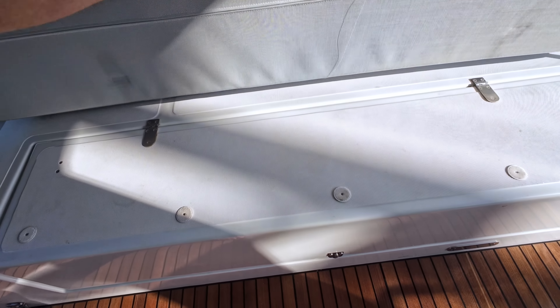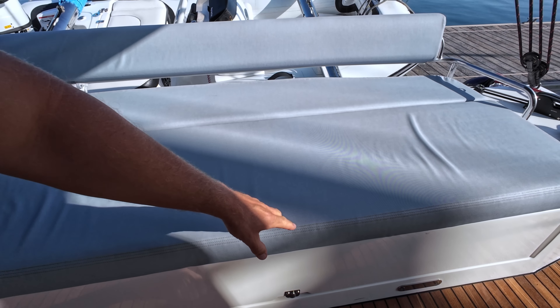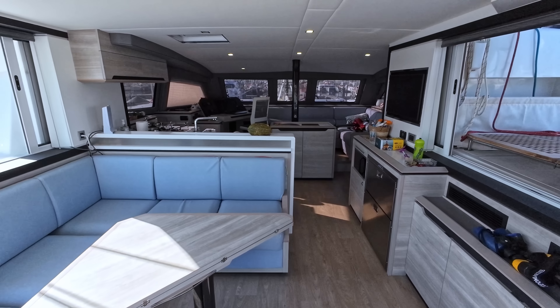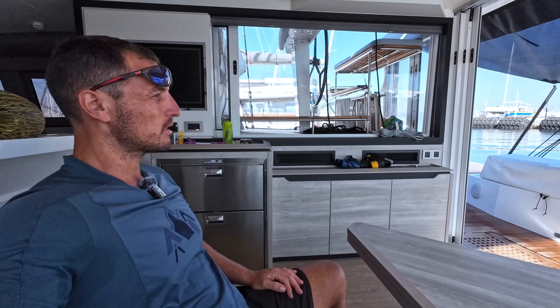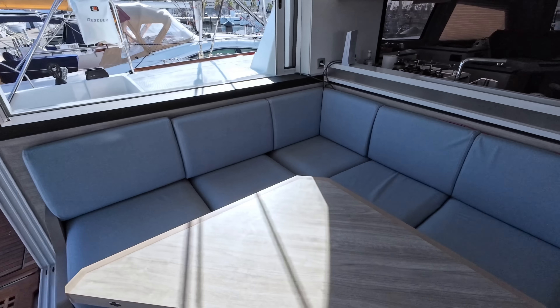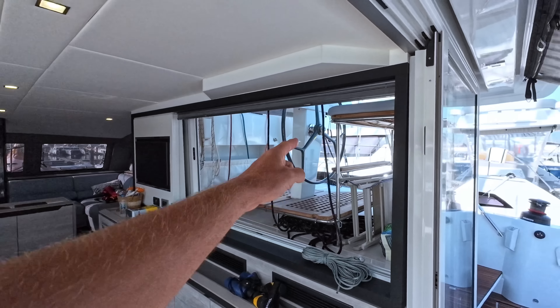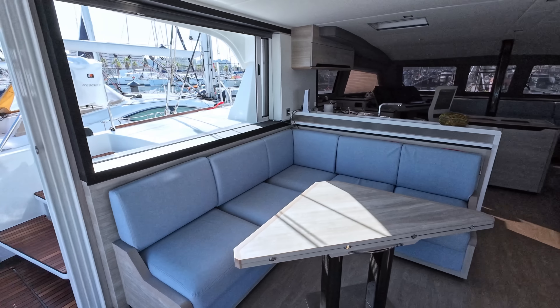There's another cool storage area here — it works pretty well. Many times you have problems with these cushions, but the opening is pretty well designed. The saloon area is actually pretty good and I like this sitting area — it's very comfortable and very bright because you can open all these windows. You can also rest here when underway: you can close most of the windows but keep a little bit of this one open and communicate with the person on watch.